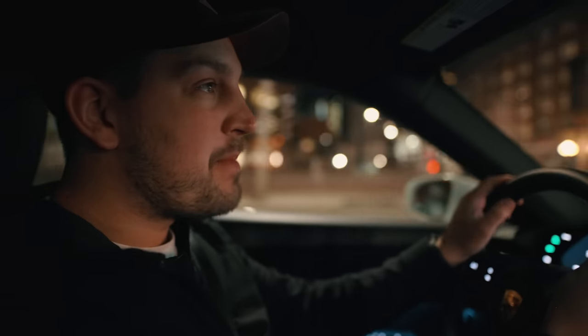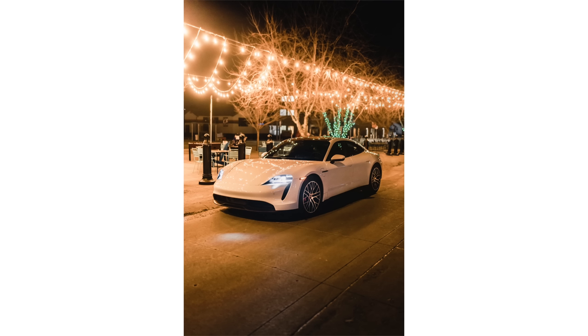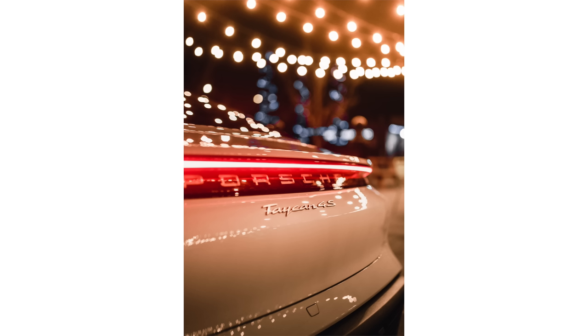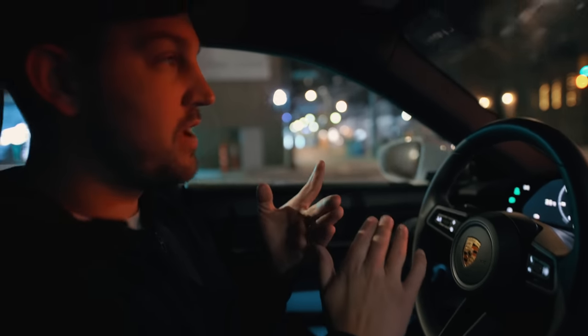A good thing to think about when doing nighttime photography is picking your locations and making sure they are well-lit places. I know a couple of places around Calgary that I wanted to hit because they're well lit, mainly with light bulbs, neon signs, or storefronts.